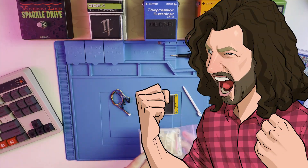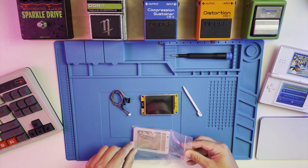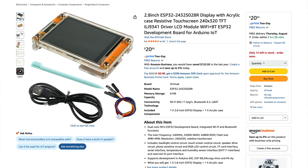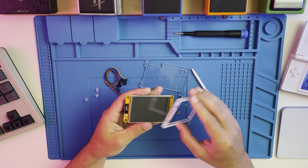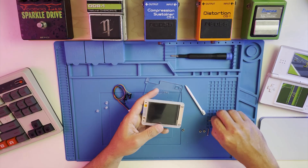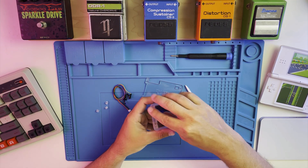Here on the blue mat is everything that came with the CYD. I got mine on AliExpress, but they're also available on Amazon for a bit more. I'll leave links to those along with the code in the description. The touchscreen is the same size as the Nintendo DS screen and it even comes with a very similar looking stylus.